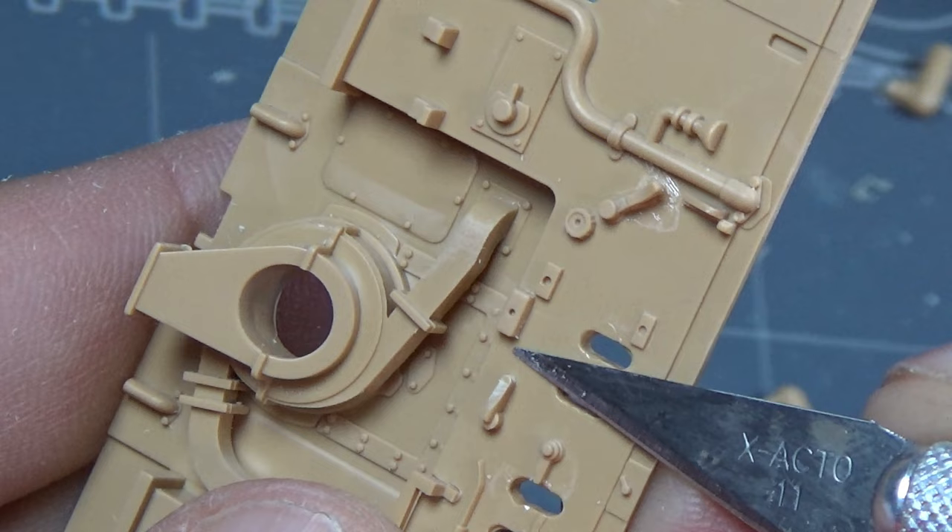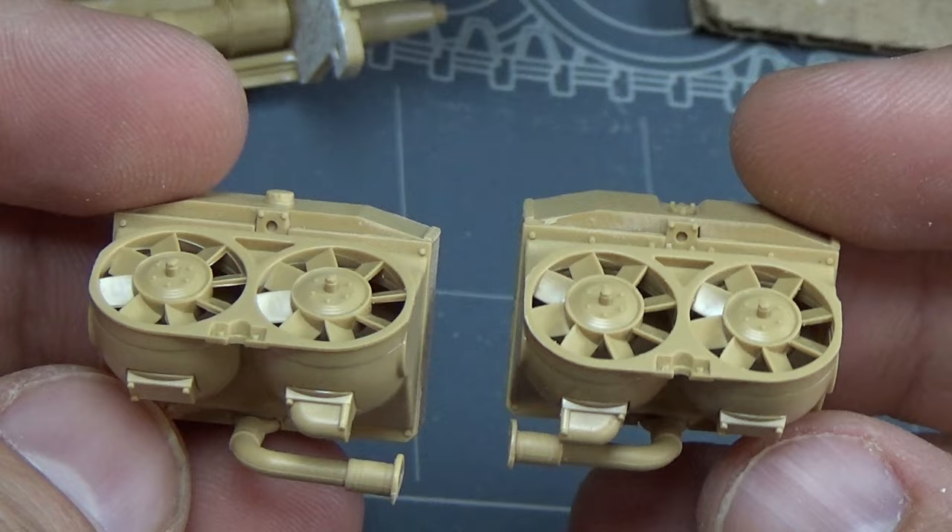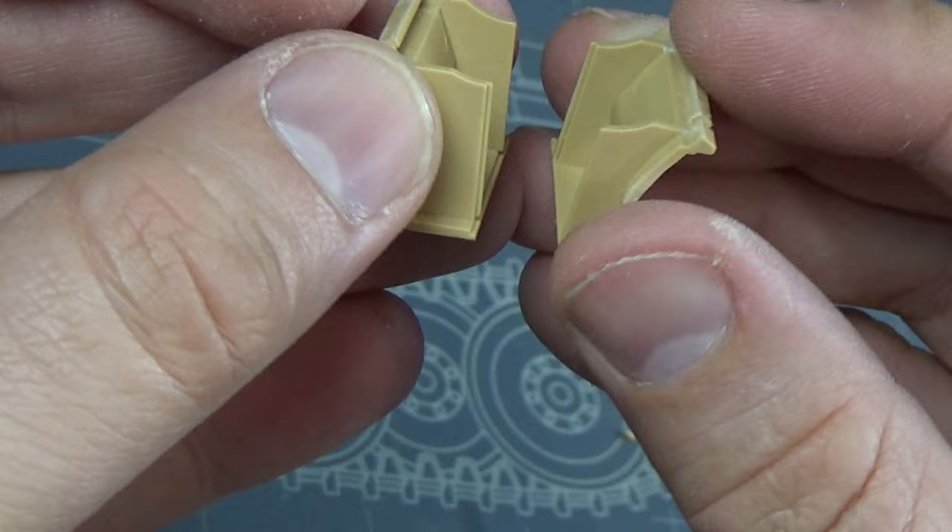With the handles, all these grab handles are molded on like they're a solid part of the wall, and that just has to do with the molding process. So I just took my knife and cut them away to make them look like a solid handle. It worked pretty nicely — it was really simple.